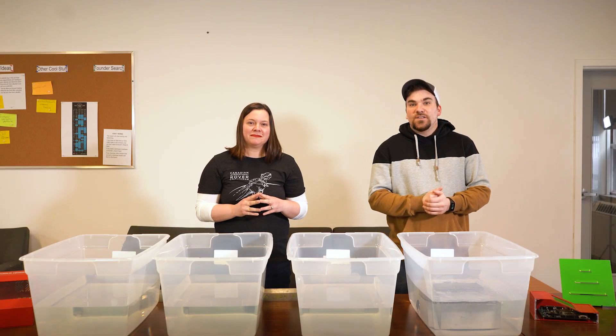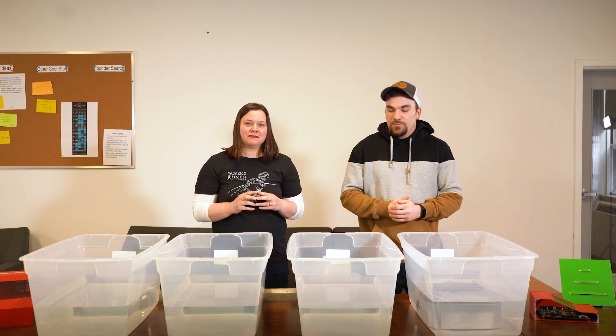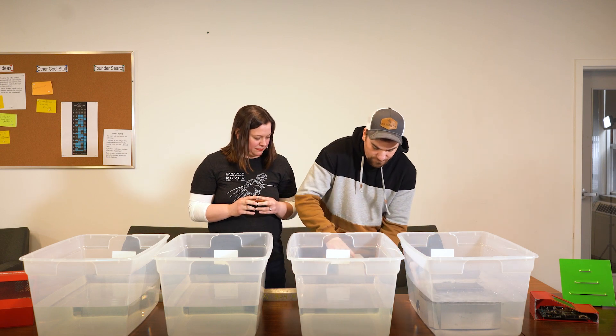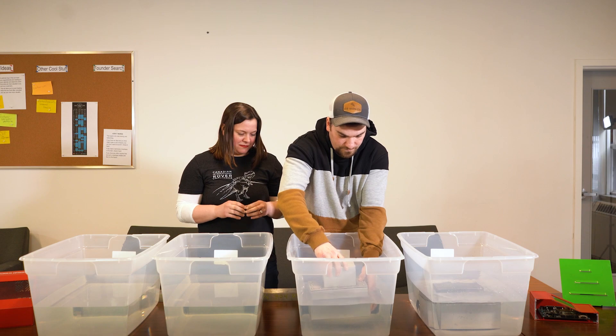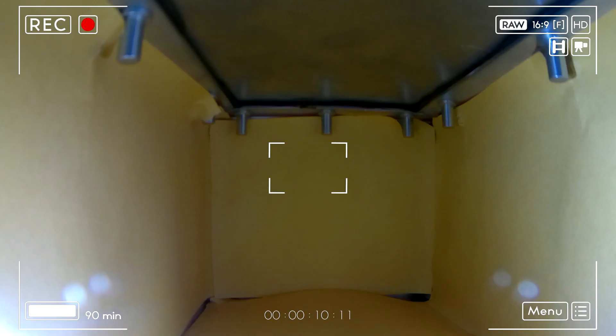Now we're going to submerge our five-sided sheet metal enclosure that has seam welds, a gasket, and sealing screws in tub number two. Perfect — not a lot going on in there.